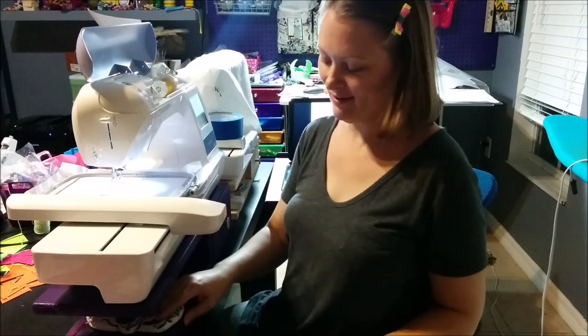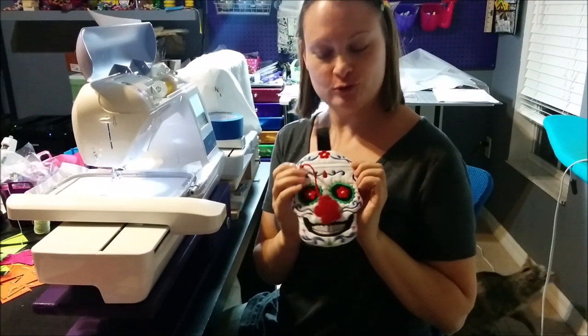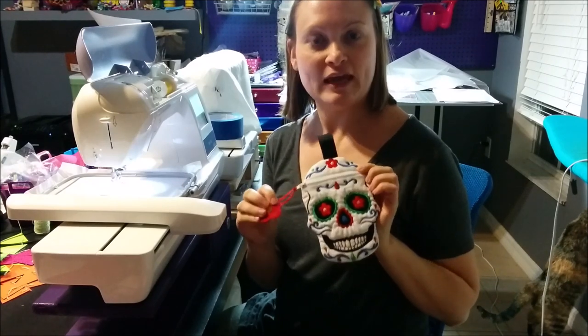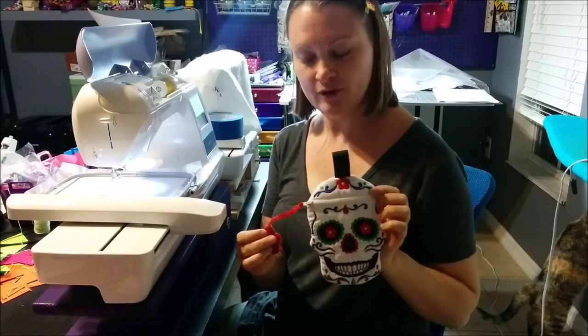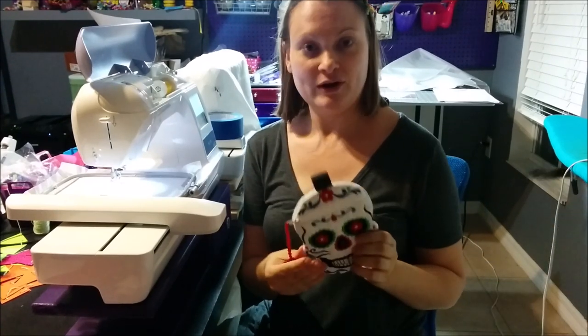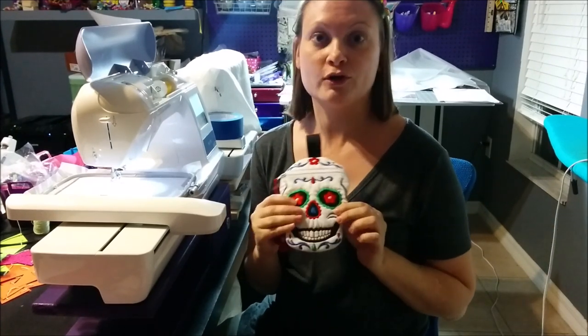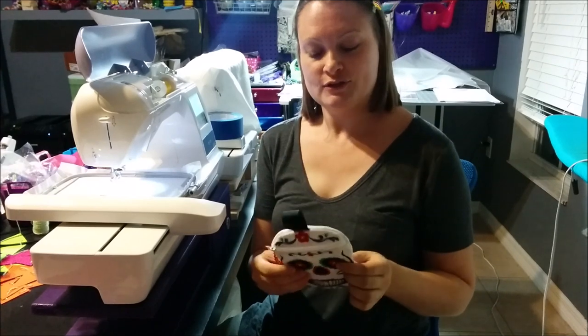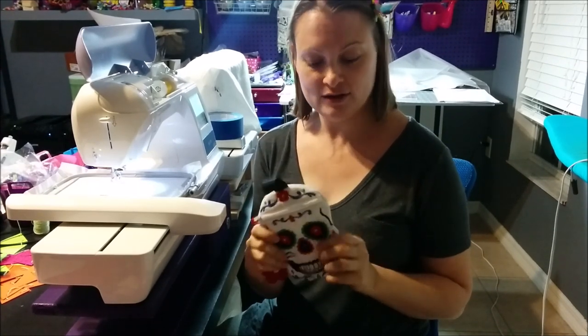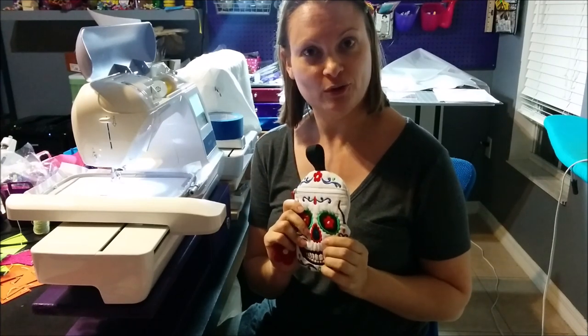Hey everybody, it's Nikki again and we are going to do another tutorial of a Disorderly Threads bag this week. This time we are going to do the sugar skull. This design came out just a couple of weeks ago and I was really excited about it, so I made one right away. When I took it to work, my co-workers went crazy, so I have a feeling that a lot of people are going to like this design, which is why I chose it for my next tutorial.